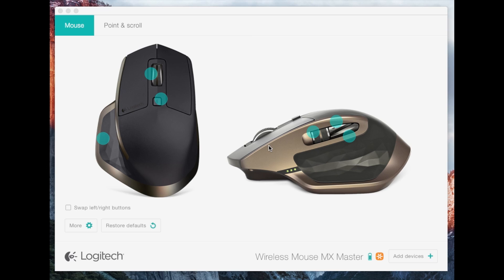I picked up this mouse at Best Buy today, and this is the software where you can customize all the buttons and everything.